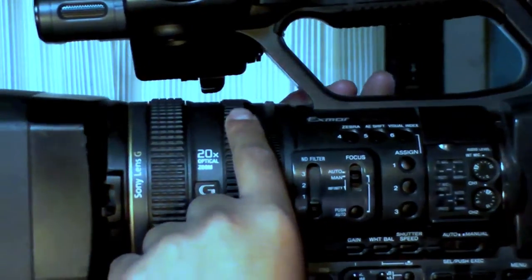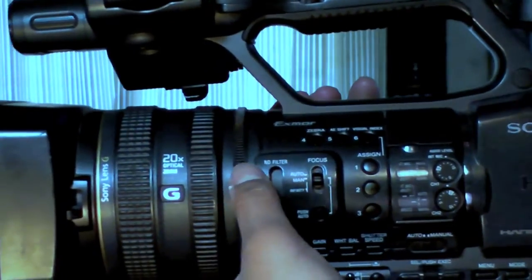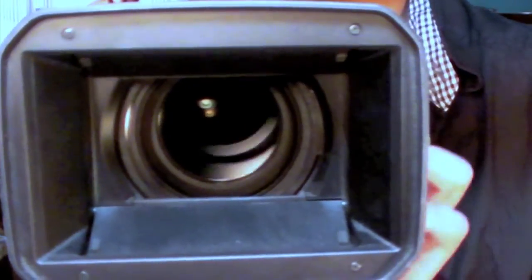Over here you've got three focus rings. The first one is for your focus, and yes, this does manual focus — a very professional-looking focus. You can be far away and zoom in and get a nice focus, or have the camera really close to something, focusing on your hand with the background out of focus. You have the zoom ring, then the iris for your brightness controls. It has a 20x zoom lens, which is pretty cool — a lot of cameras nowadays are dropping down to 10x, so at least this has a semi-decent zoom. It's got the Sony G lens.